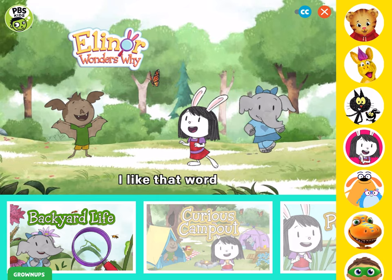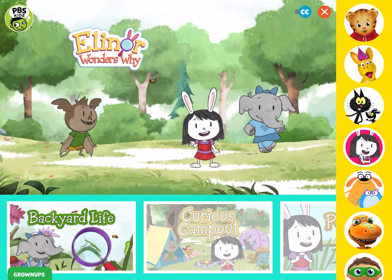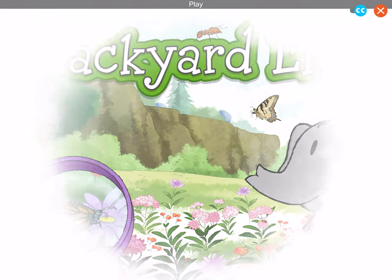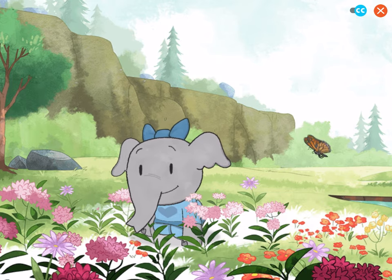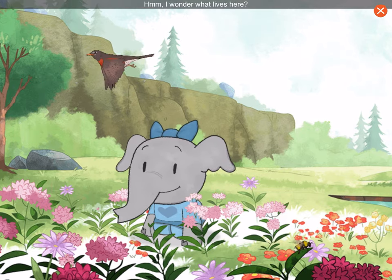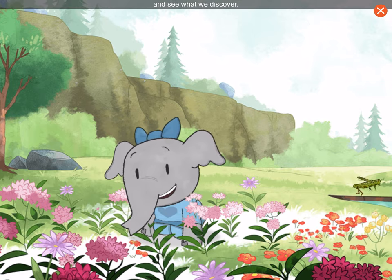I like that word. I have a question. I could use a snack. Backyard life. I wonder what lives here. Let's take a closer look in the plants and see what we discover.